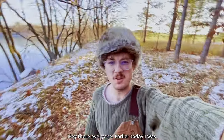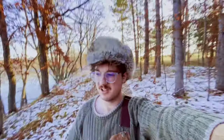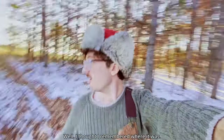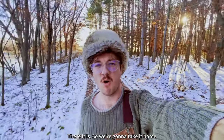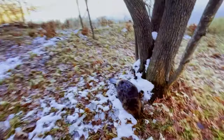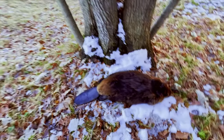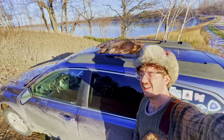Earlier today I was out for a walk with my dog and we found a beaver just out here in the woods. I figured I'd remember where it was — I thought I remembered where it was — I'm trying to find it now. There it is. So we're gonna take it home and skin it. I guess I've never skinned a beaver before, but might as well try. There's Rosie investigating again.